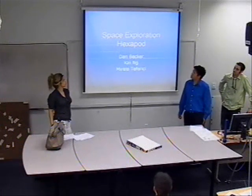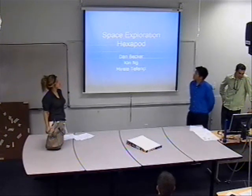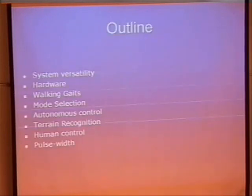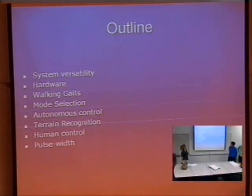Hello, we're group number four. The name of our project is Space Exploration Hexapod. The members of our group are Dan, Kin, and myself, Morella. The most important feature of this project is the system versatility,